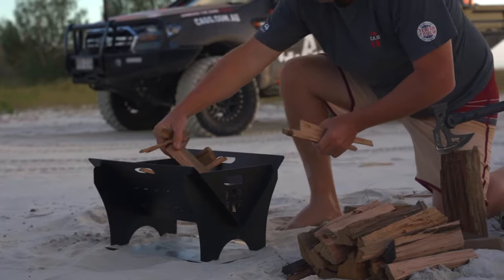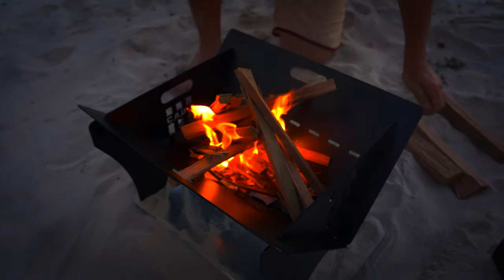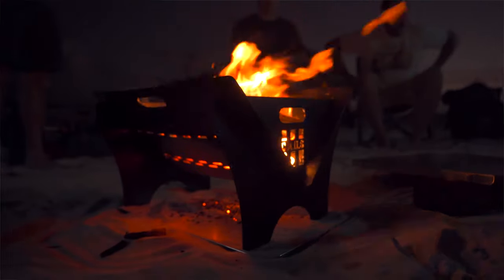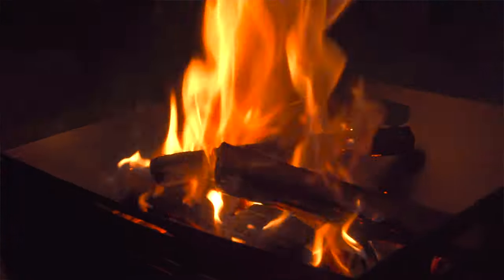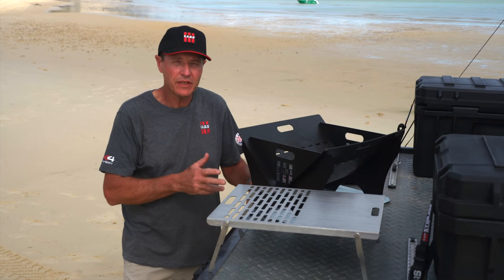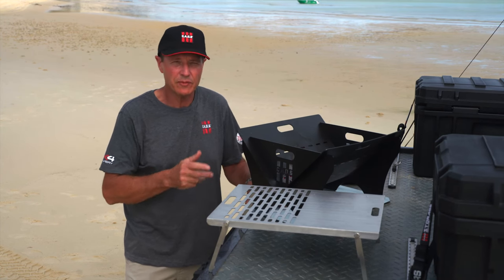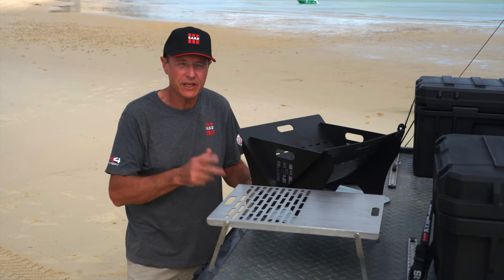This fire pit is lightweight, a convenient size, and compact and portable, so you can take it with you anywhere and get it out and set it up in no time at all. With the design of this fire pit the pieces slide together, so it's easy to assemble and disassemble and pack away when you're ready to go.